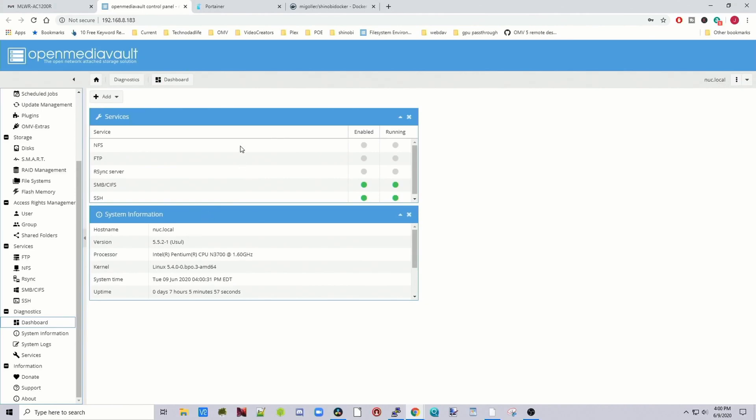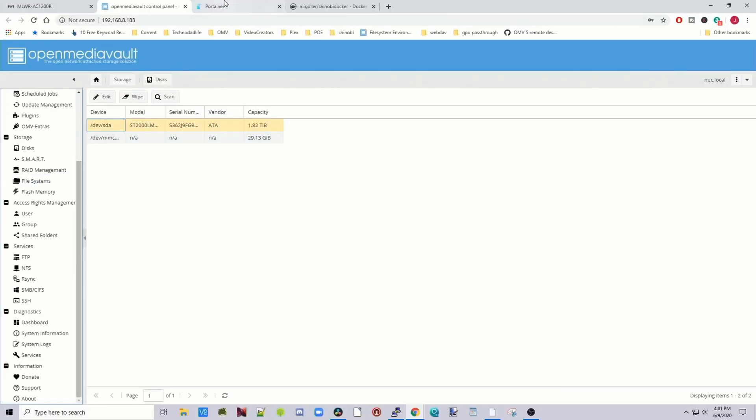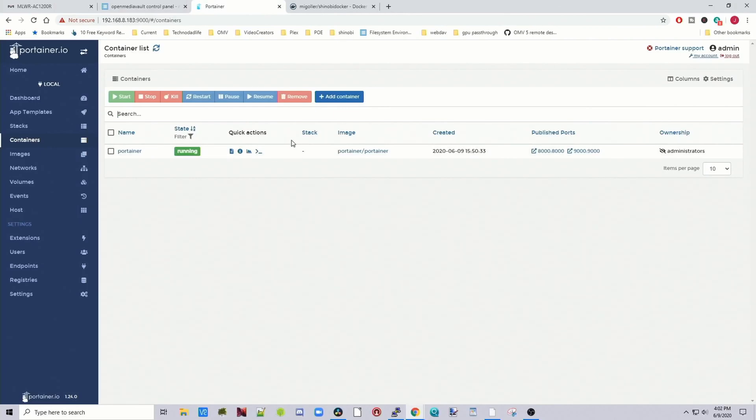The first thing we want to do is go to OpenMediaVault. Because this is continuously recording — or recording quite a bit if there's motion — we do not want this on our regular RAID array. It is better to have this on a separate disk, because it will be writing a lot. Have your data on one RAID or disk, and then have a separate disk just for recording video from your cameras. On this computer I just have one disk, but if we go to Portainer you can see I'm basically only using it for Shinobi.